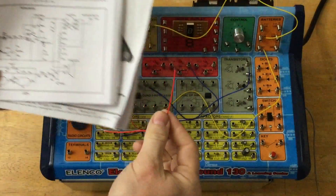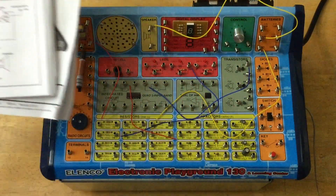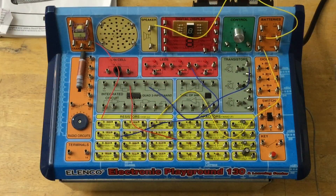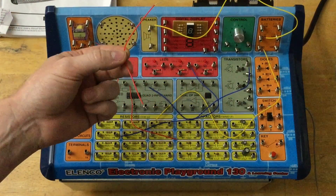Hey y'all, I'm glad you could join me. I'm trying to build the Johnny's Reloading Bench PID temperature controller and I can't seem to remember where this red wire goes. You'd think that in four and a half hours of video he would have covered that.